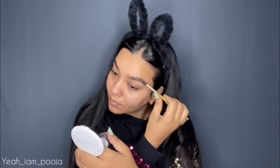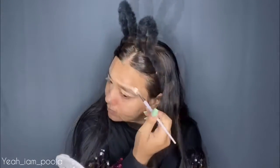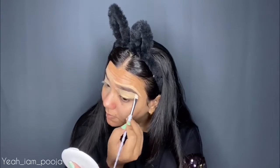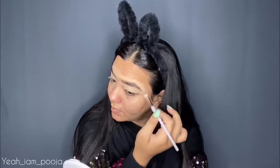After doing my eyebrow, I'm going to clean out the edges. For that, I'm using this Sugar Magic Wand Concealer in the shade Cococino 30, and I'm using the same concealer as my eyeshadow primer. I'm taking a flat brush, cleaning out the edges, and also blending the color all over my eyelid.